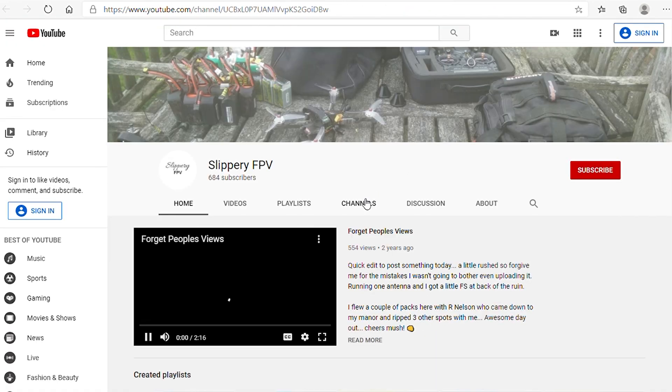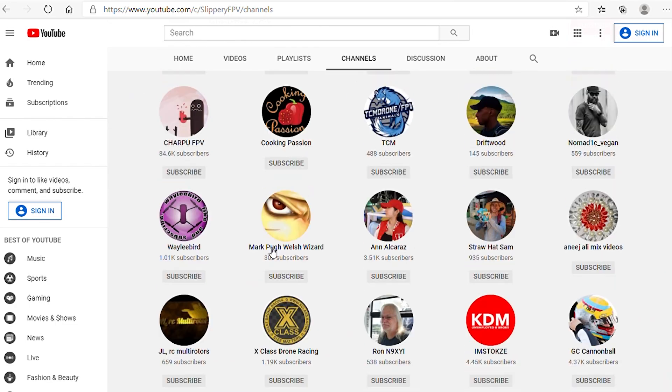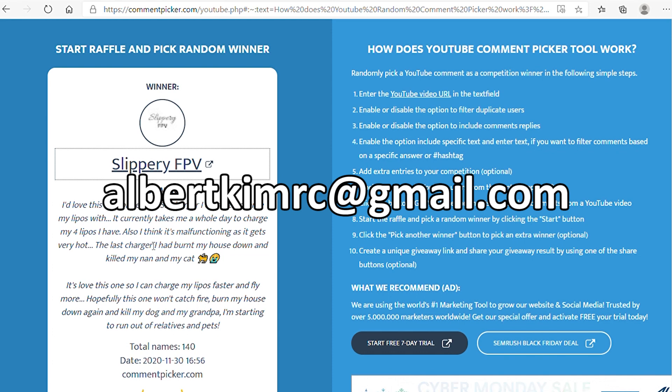Let's make sure that you're a subscriber. There I am — great. Congratulations to SlipperyFPV. Contact me at albertkimrc@gmail.com and we'll make arrangements to get this shipped off to you.